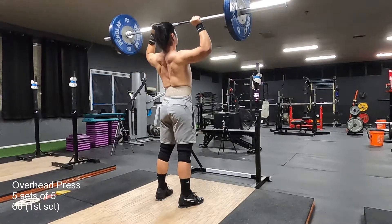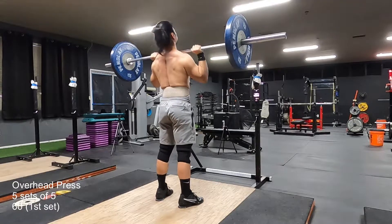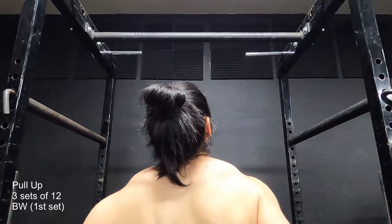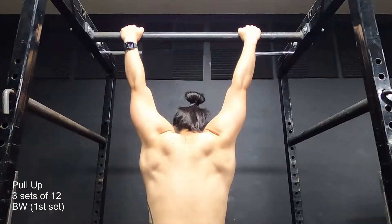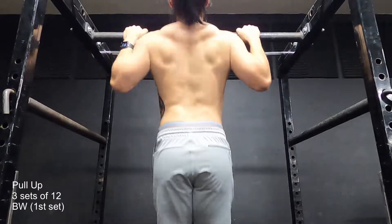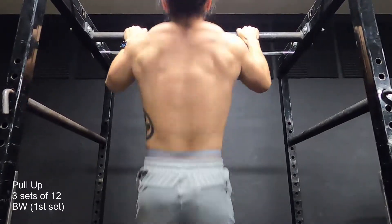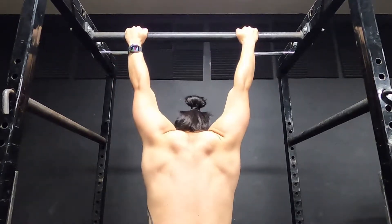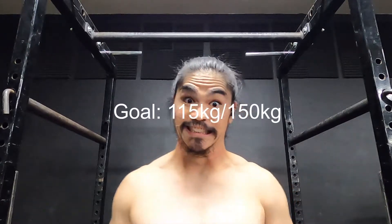I feel like pull-ups are more important than pressing. So that is what I ended up doing afterwards for accessories. I'm not trying to skimp out on any accessories, so I do all my sets regardless of how much time I spent at the gym today. But overall, pretty good — considering it was just a redo of last week. And that's it for today. Thank you for watching. Shoots.